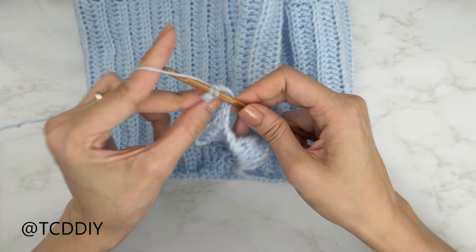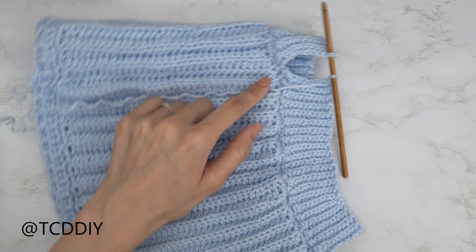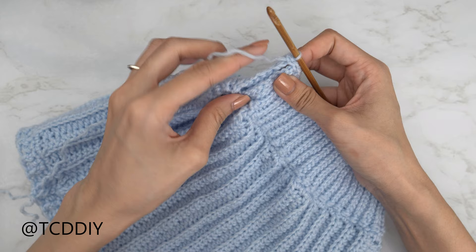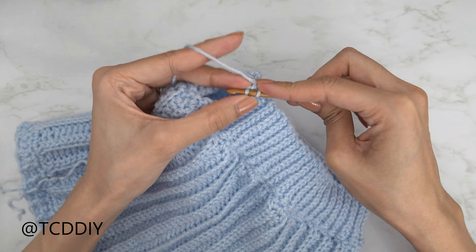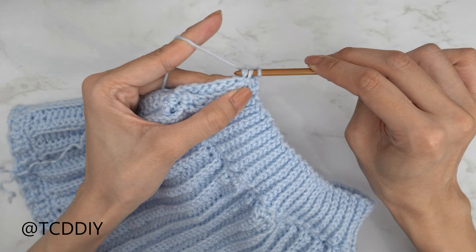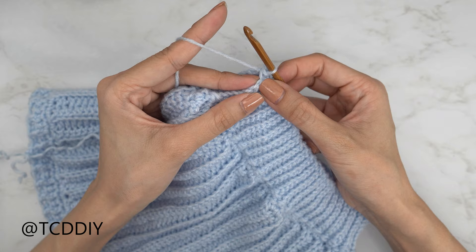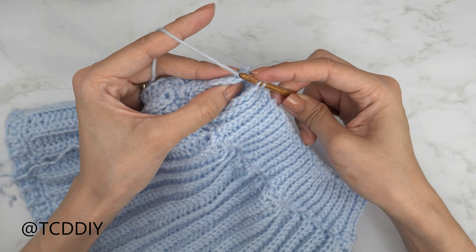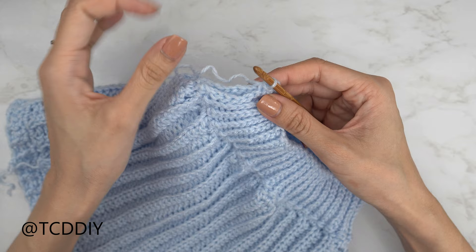The bottom band is all finished — no more stitches to work into — so now let's seam up our work. Insert your hook into the corner stitch of the back panel, yarn over, pull through everything to connect the two panels. We're going to do an outside loop slip stitch seam: into the first stitch of the front panel insert into the front loop, then into the first stitch of the back panel insert into the back loop — you should have three loops on your hook — yarn over and pull through all three. Repeat for the next stitch, inserting into the front loop of the front panel and the back loop of the back panel, and pull through all three. Continue until you have no more stitches left. The bottom band is all seamed up.